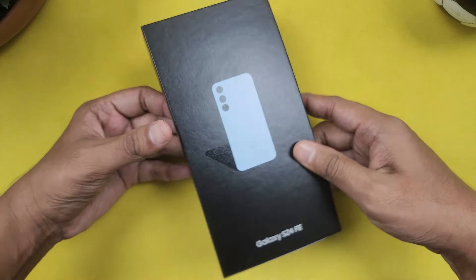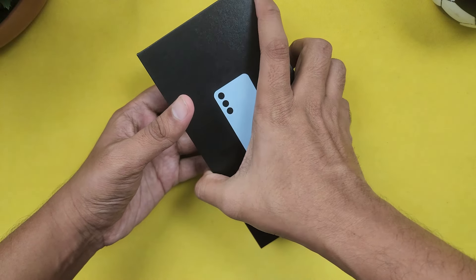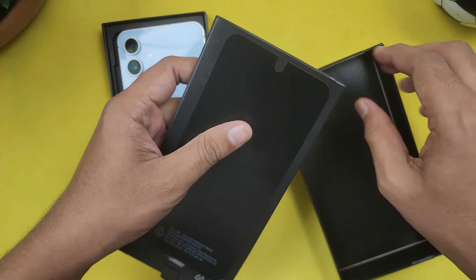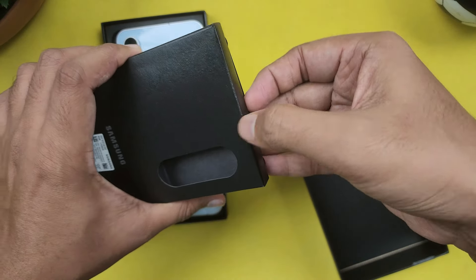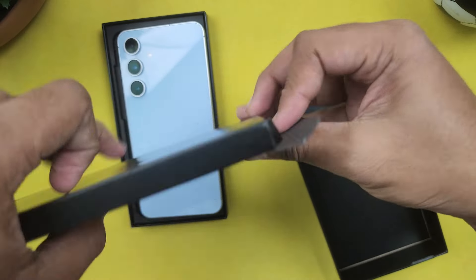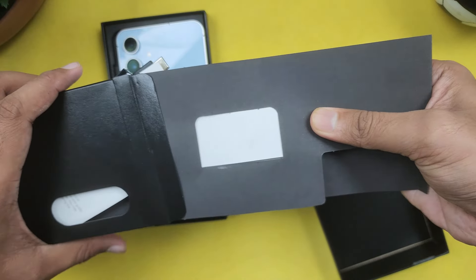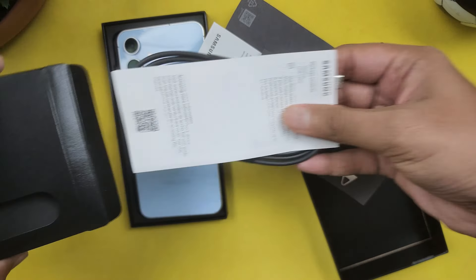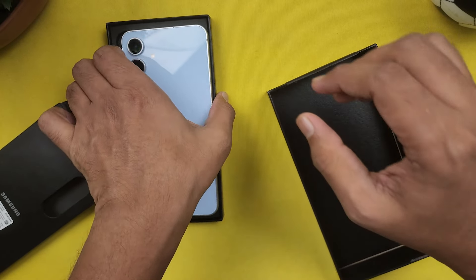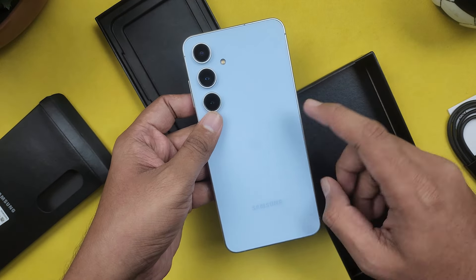Samsung has a black box for its premium phones. We have a box with a charging cable inside, along with a paper box. Opening it up, we have a paper box, a charging cable, and a SIM ejector tool. And here we have the phone — it's blue in color.